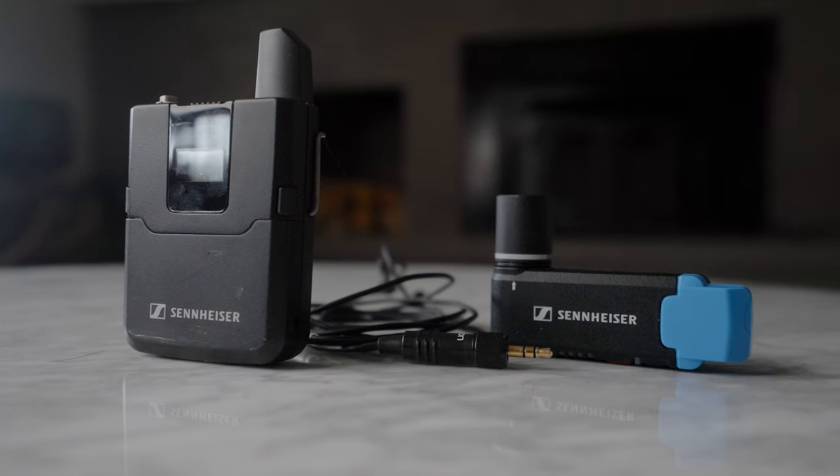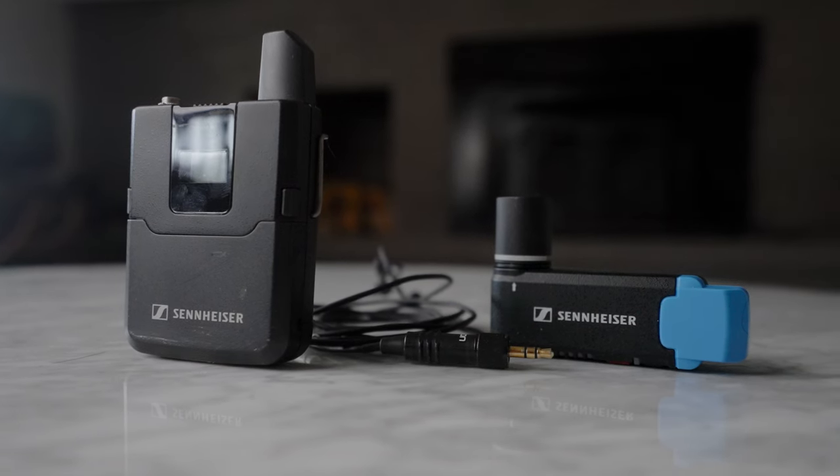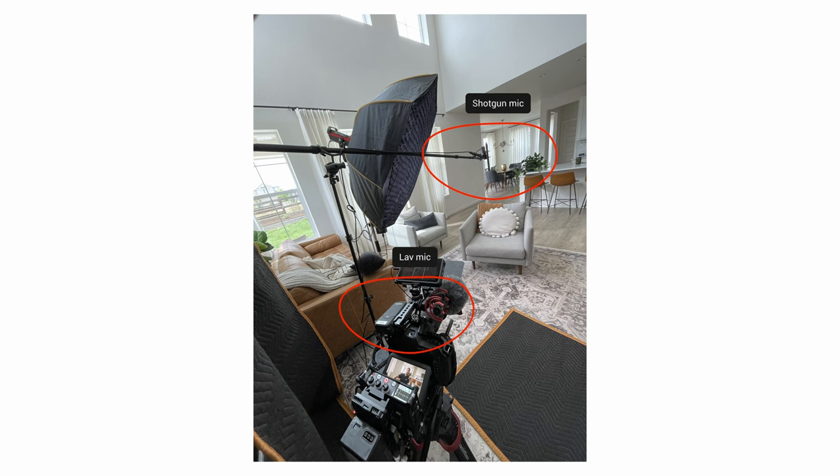Shotgun microphones sound really natural, but I wouldn't recommend using just that if possible. I'd also recommend using a lavalier microphone. This gives you the flexibility to balance sound — use a mix of both or just switch to the lav mic if it sounds better. When filming interviews I much prefer using both a shotgun mic and a lav mic together, because in post you can choose whichever sounds better when EQing, or blend them together for a richer sound.